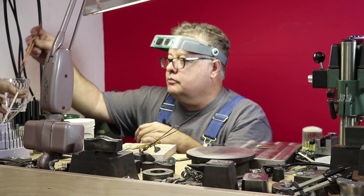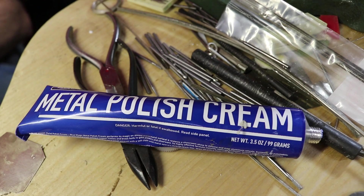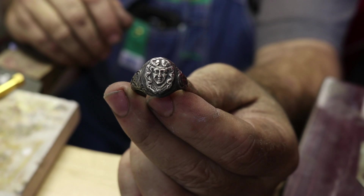Now the whole ring is completely black. We're going to use some metal polish — nothing special — put a little bit on a rag, and this is going to buff off the high spots and leave the low areas black.